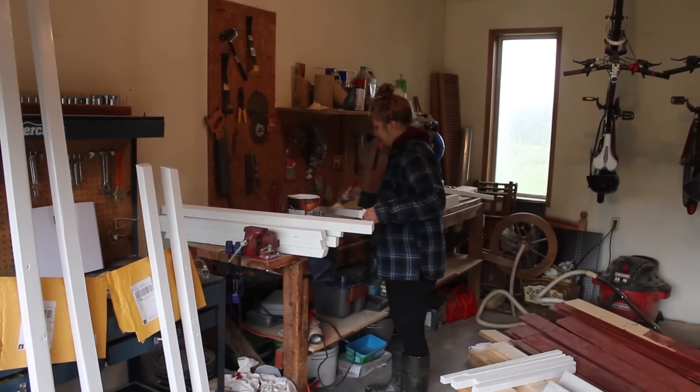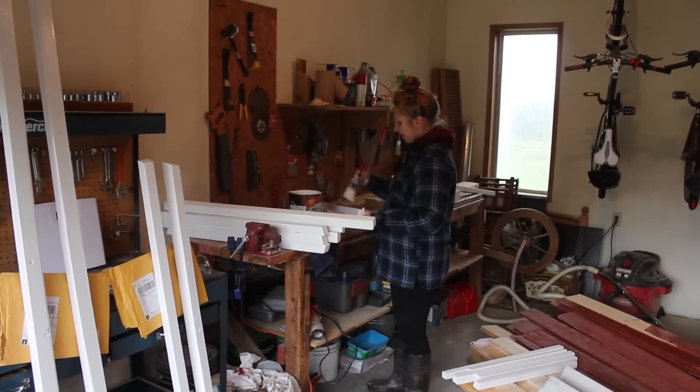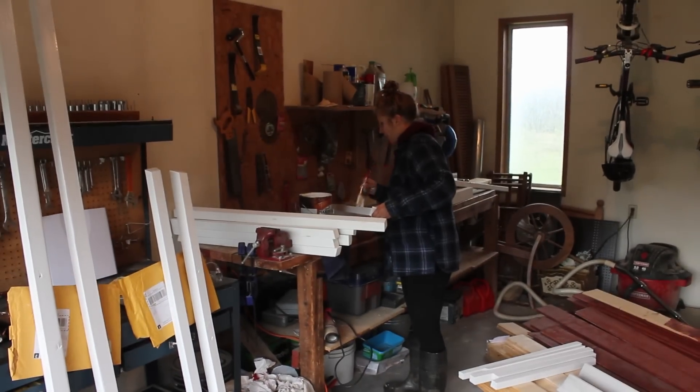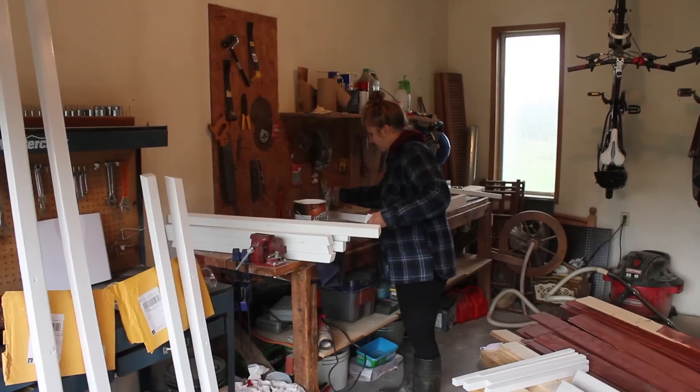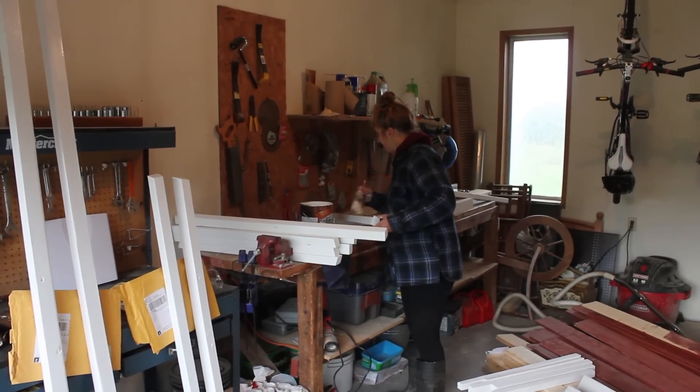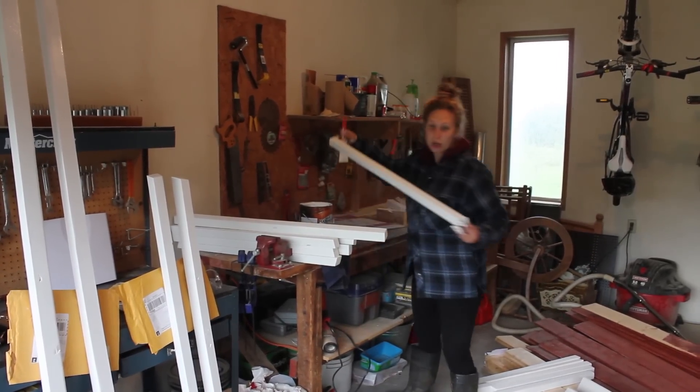I am painting our window trim. I've already primed it, sanded it, now I'm painting it. Now we're going to put it up and it's going to be so cute.